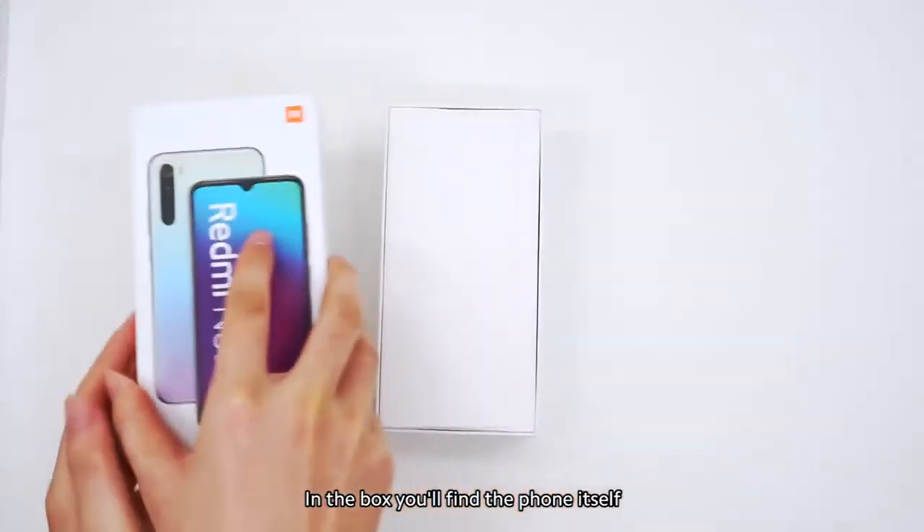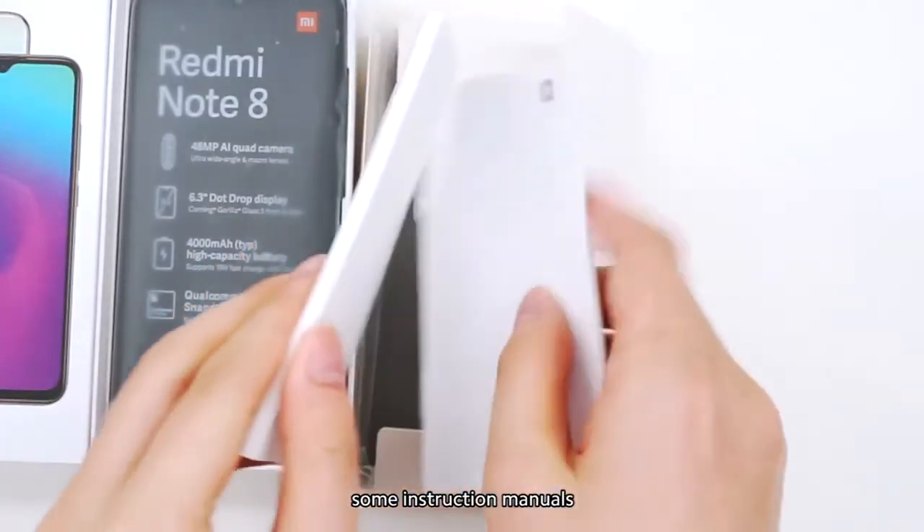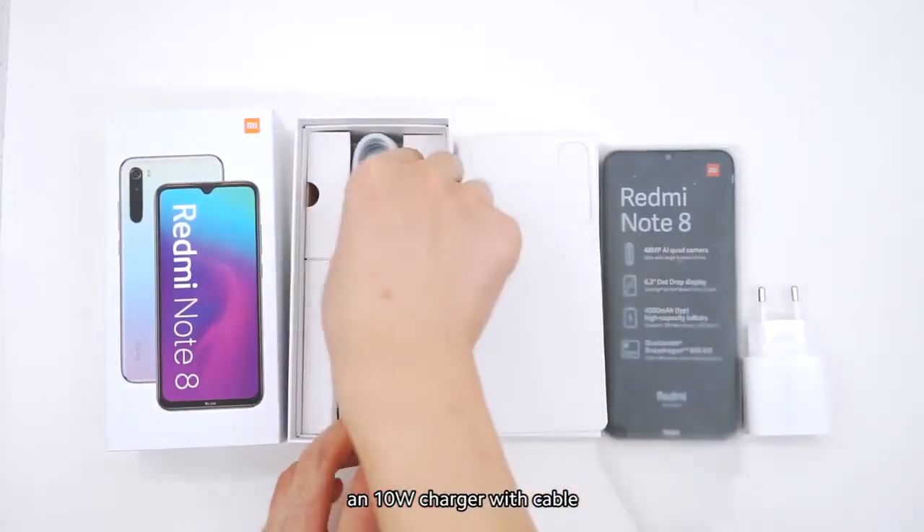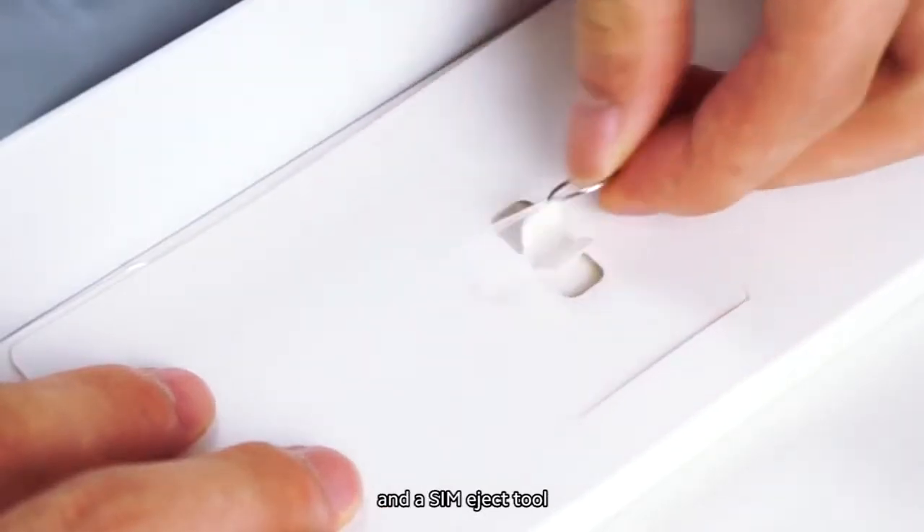In the box, you'll find the phone itself, some instruction manuals, a basic protective case, a 10-watt charger with cable, and a SIM eject tool.